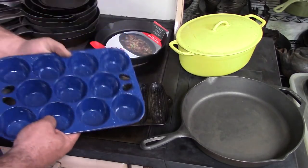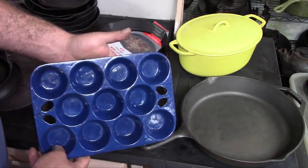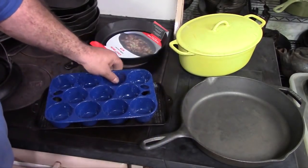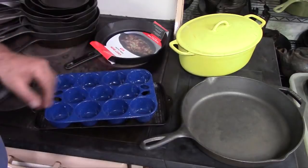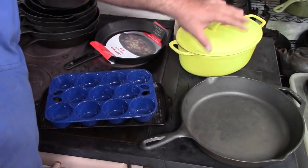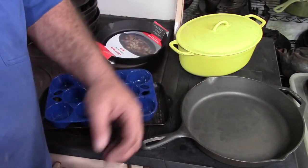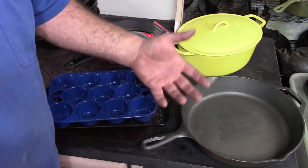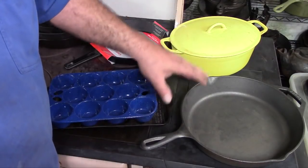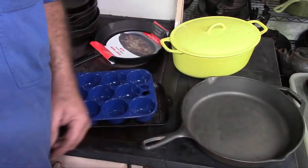Something else that's handy is a cast iron muffin tin — this is a nice speckled blue enamel one, though most are just plain — and they're a pretty useful thing to have for making muffins. You can also bake bread in a Dutch oven and make beautiful round loaves. They also make cast iron loaf pans for making meatloaf or bread, but if you don't have one, a Dutch oven works great, or even a skillet if you want to make a round loaf of bread.